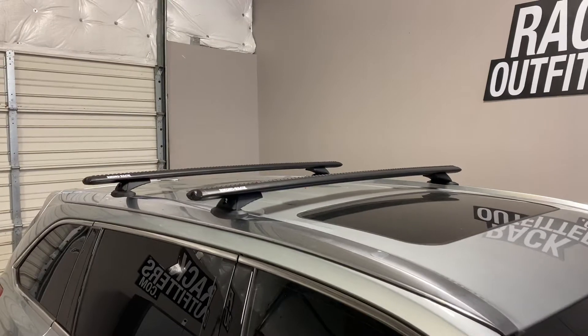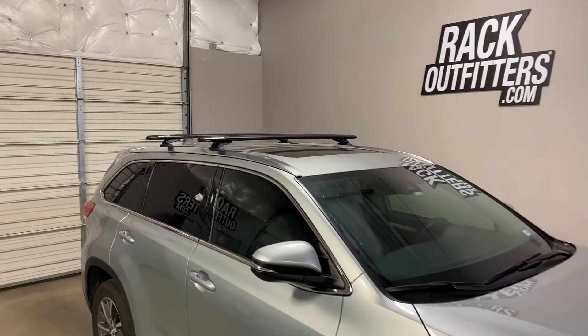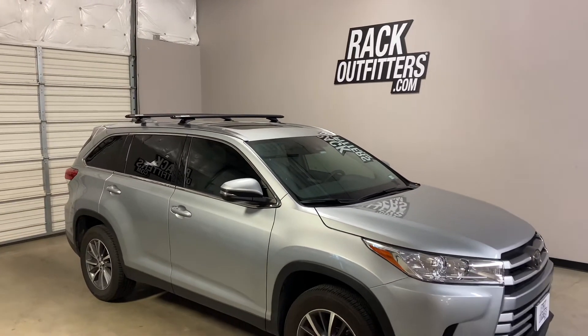This product and the full line of Rhino Rack products are available at rackoutfitters.com. Please see the link in our video description for complete details, our pricing, and our promotions.